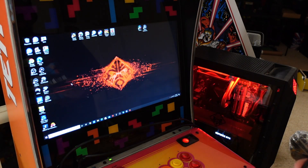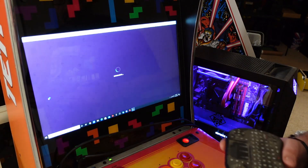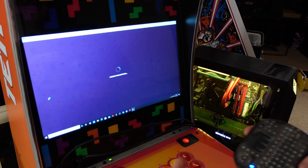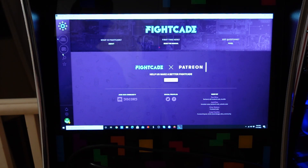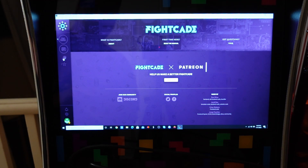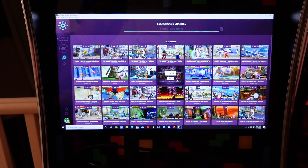If you need a tutorial on how to set up Fightcade, I'll have a link to Kong's R Us tutorial in the video description below — it takes less than 10 minutes. Just double-click on the Fightcade icon on your desktop and you're in. Get logged into your account, then click on search and find a game to play. There are over 8,000 retro arcade games available, all for free.